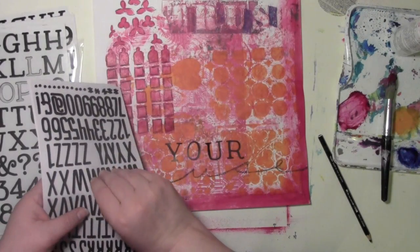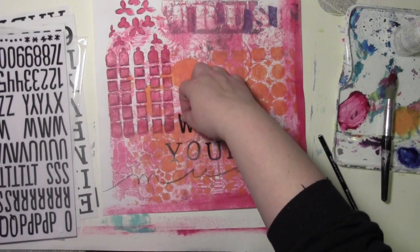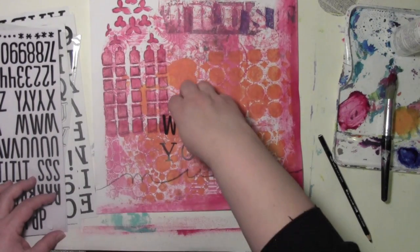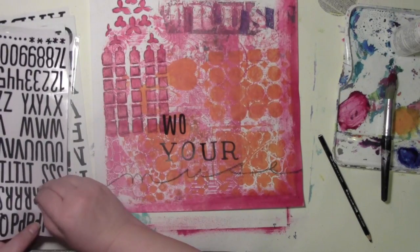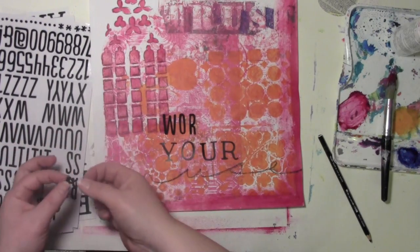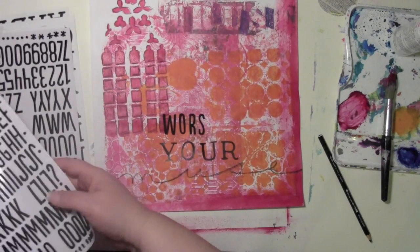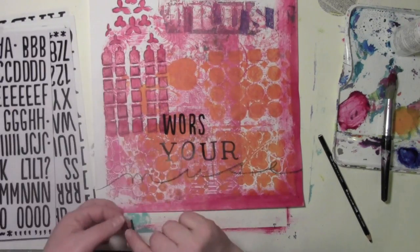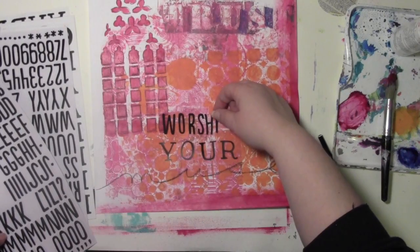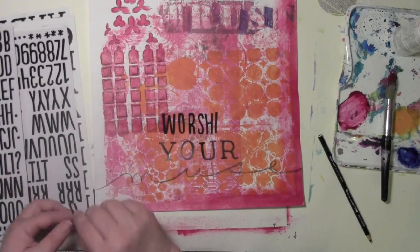So now I'm going to do the word 'worship.' W... O... R... worship. See, and this is where on camera we get to see if I can spell or not. There's 'worship.' I think I'm in good shape on this one, although it's been embarrassing how many times I've misspelled things. Worship — there's a P in there.